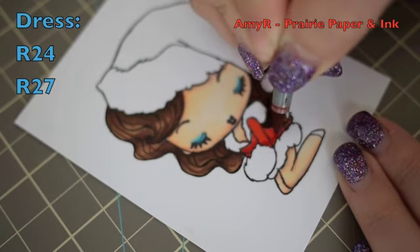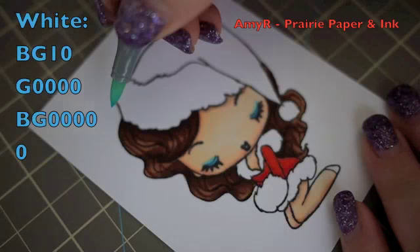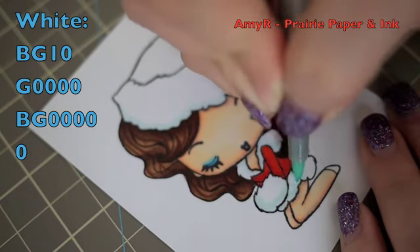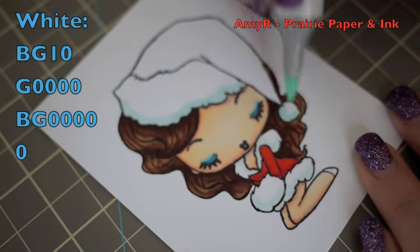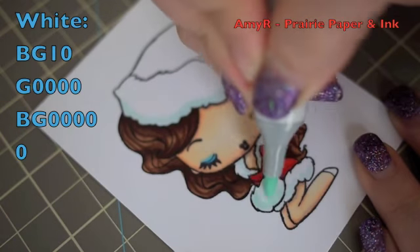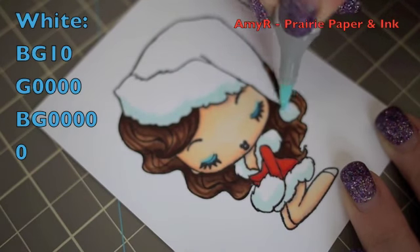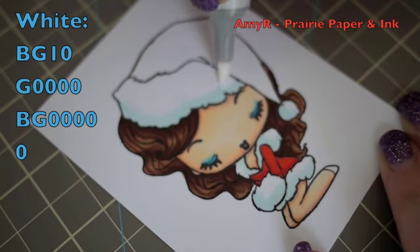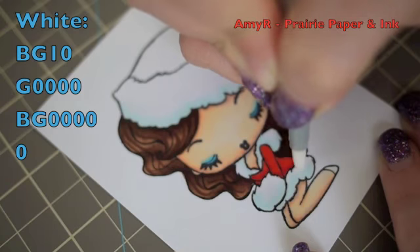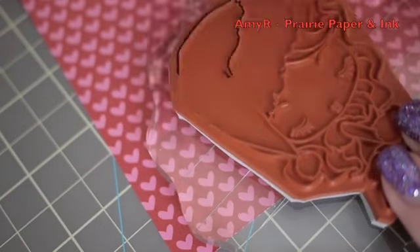I blend the clothing back out with R24. For all the white areas on her hat and clothing, I start with BG10, then go in lightly with G0000 right over the BG10, and blend that with B0000. Then I go in with my colorless blender and really saturate the area with the zero marker to blend it out to white — as it dries it fades as it goes deeper into the cardstock.